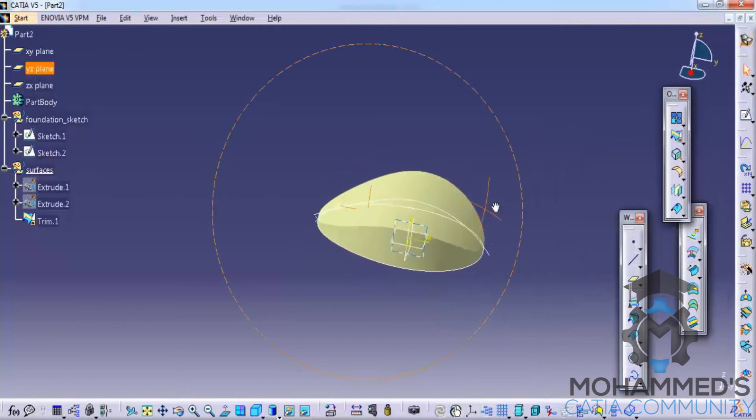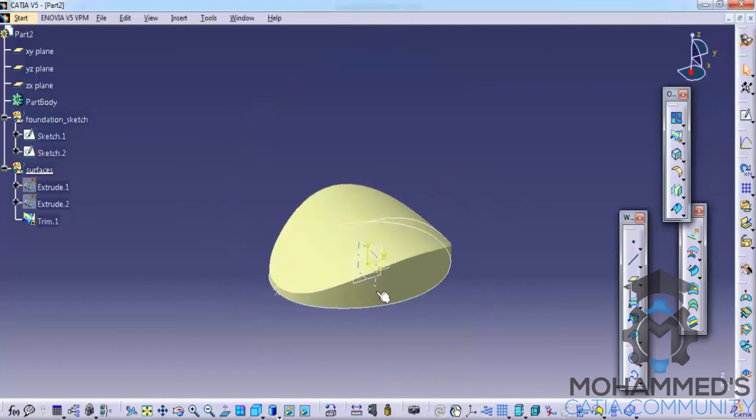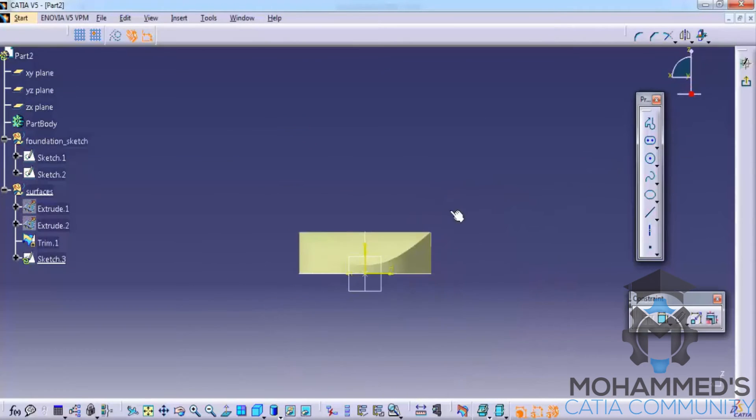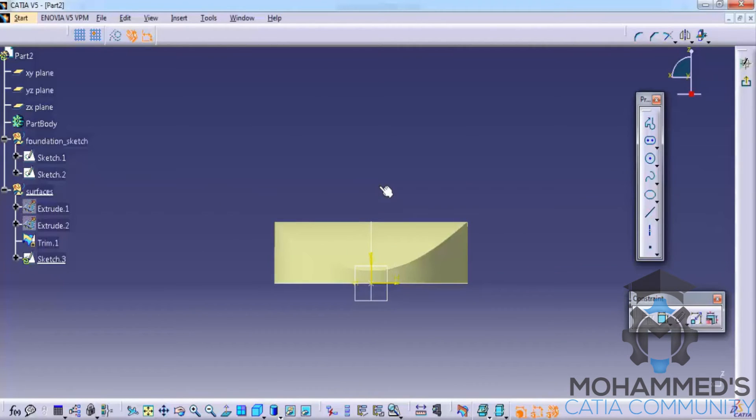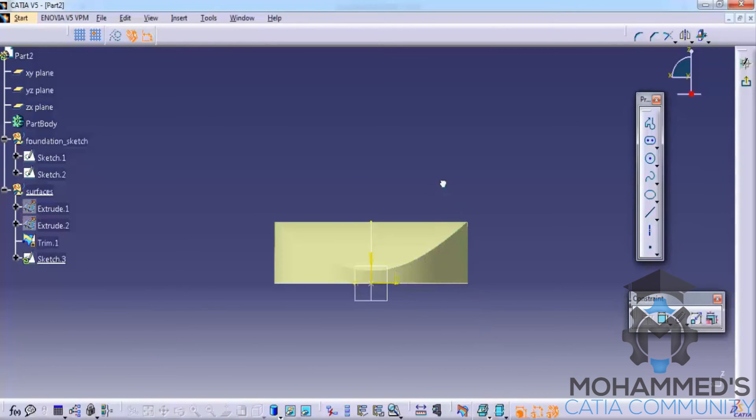Click OK — now we have a particular shape being created. Now select the ZX plane and click on the sketch. Take your mouse in your hand and see from the front how you have the contour. Select the spline and start sketching. Use project intersect 3D element, then come to the 3D background and select this point and go for construction elements. Disable construction elements — we are doing this step because we don't want this point counted in our sketch.